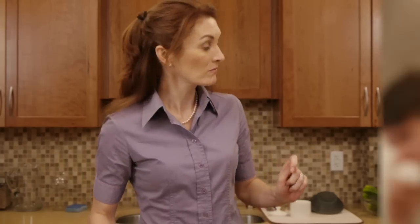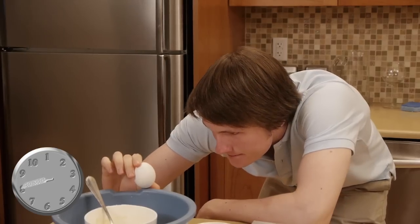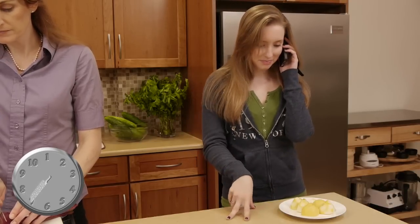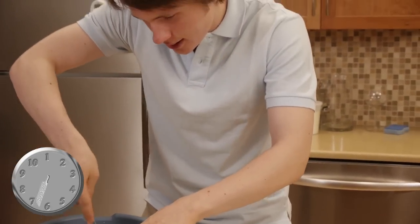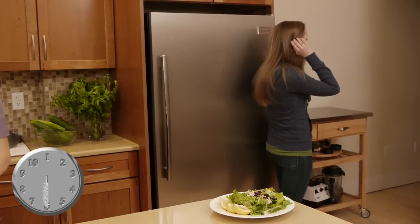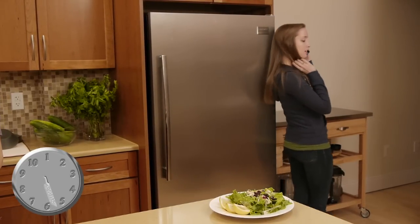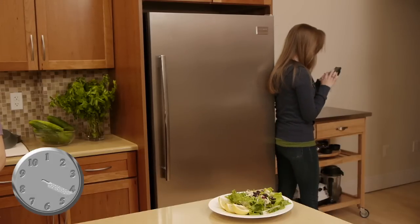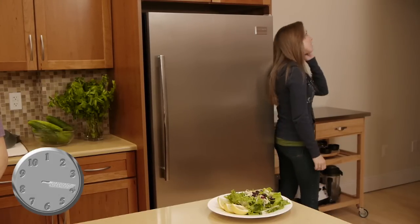Ten minutes! Hey babe. And an apron. Nothing else. Oh wait, I want a second. Hey babe, what's up? Don't be worried about cutting these up perfectly. After all, life isn't perfect.